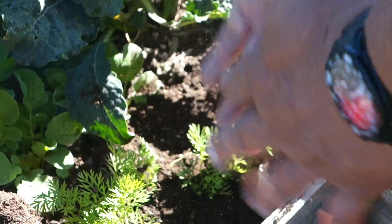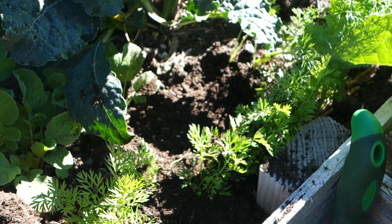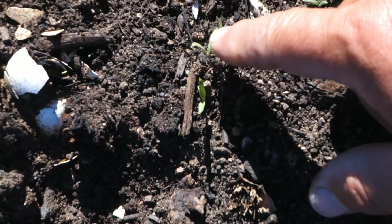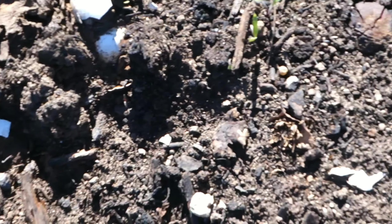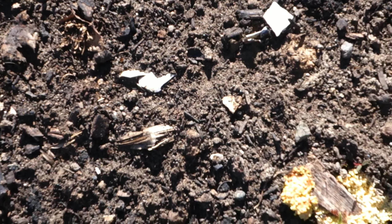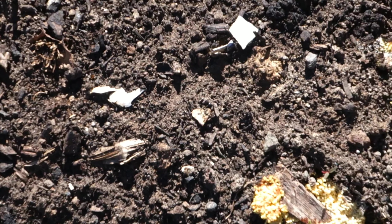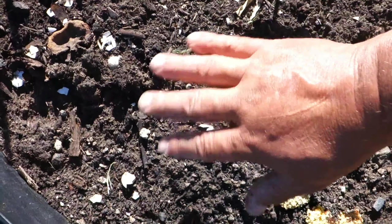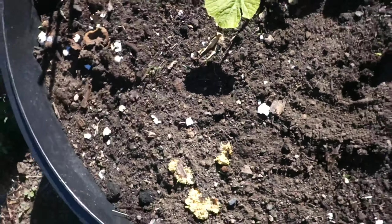I'll set these guys right here and then go separate the little seedlings. Over here are more volunteers coming up in one of my rounds — I have no idea what these are. I like to compost directly into my beds rather than always having a separate compost pile, and what you end up with is volunteers coming up. I'm probably going to pull these out like weeds.